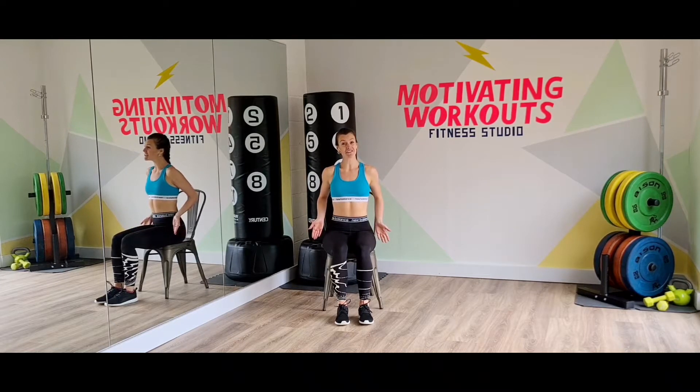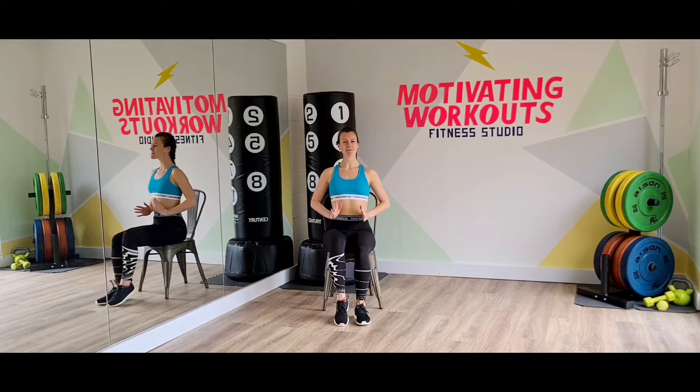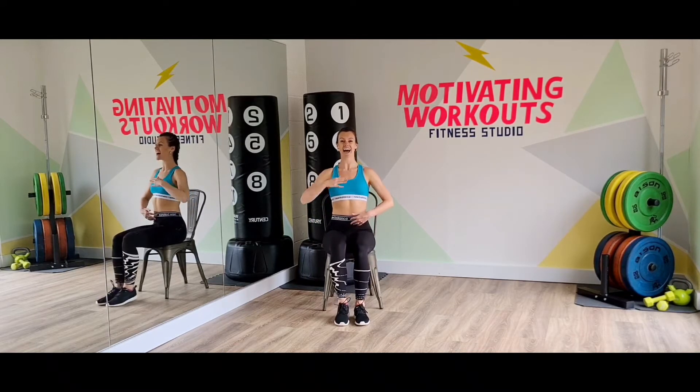So I want you to sit slightly forward in the chair, place your feet on the floor and roll your shoulders back. You're going to start with a slow march. Think about squeezing your belly button into your spine and head held down.